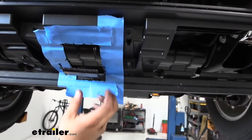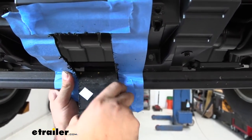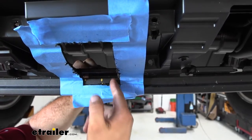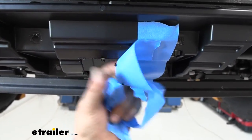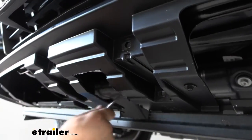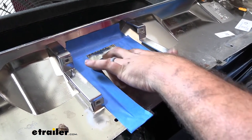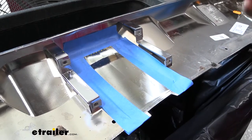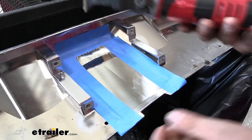The bottom section on our air dam is separate, so once you get it off, it separates out here to give you a little more access for cutting. Then go back with a file to make sure you have clean, smooth edges. On the center panel we previously removed, we're going to mark that out as well — also three inches wide, but eight inches tall. Mark it off with masking tape, cut it out with an oscillating tool, and clean it up with the file.